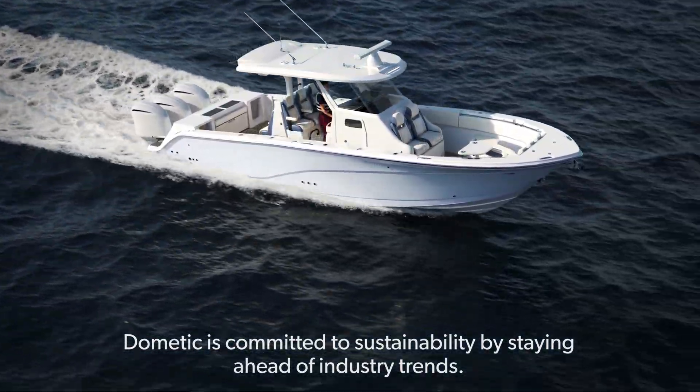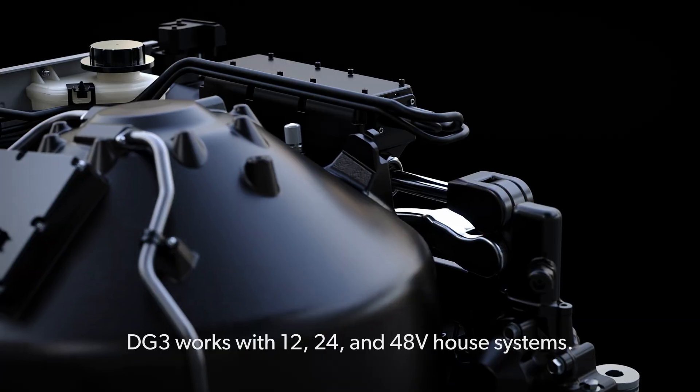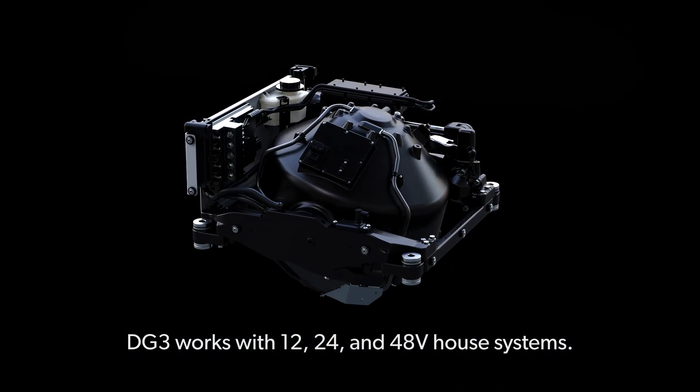Dometic is committed to sustainability by staying ahead of industry trends. DG3 works with 12, 24, and 48-volt house systems.